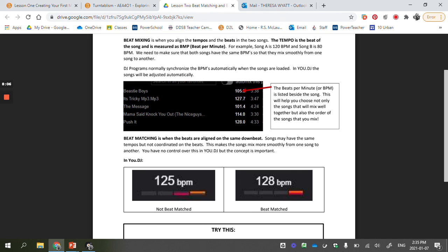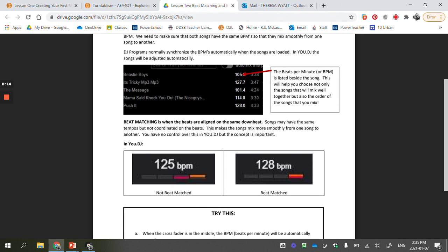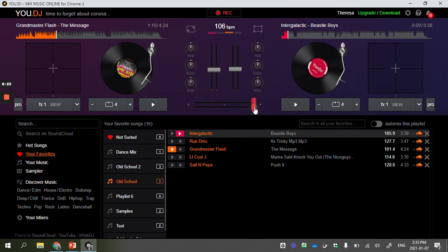Now there's something called beat matching, which is a little different from beat mixing. Even though my beats per minute are close, I also want to make sure that the downbeat is the same for both songs so they're aligned. On UDJ, when I play the first song you'll see the beats moving — the orange one and the red one. Most songs in these genres and pop music are in four-four time, which means one-two-three-four. Both songs need to be in four-four time to mix them.